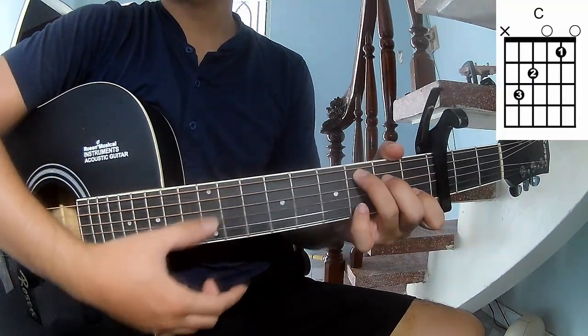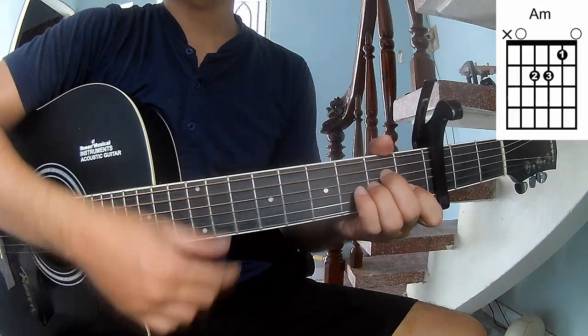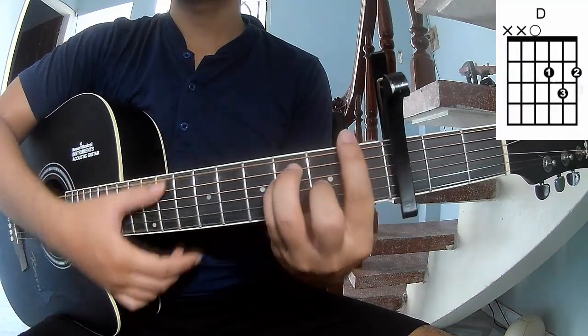The chords of this song are C, A, E, and E.